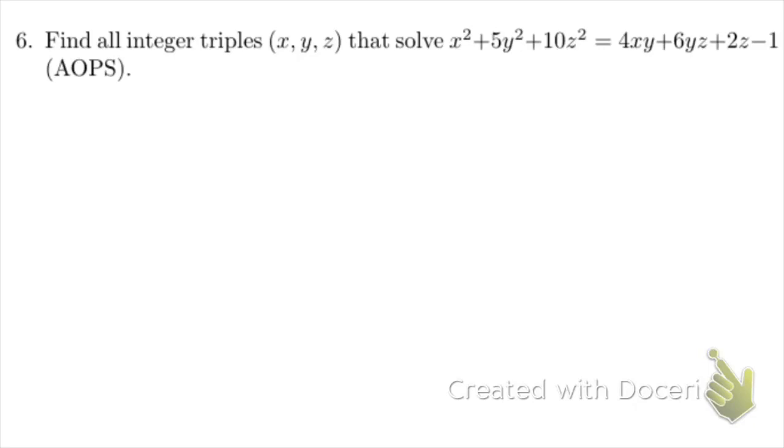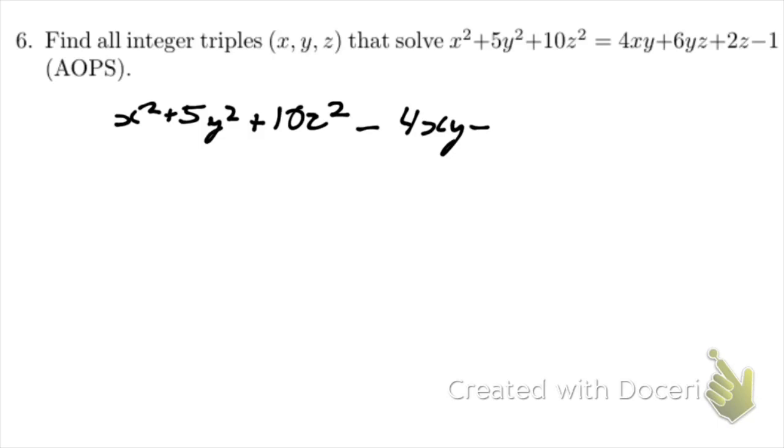We get x squared plus 5y squared plus 10z squared minus 4xy minus 6yz minus 2z plus 1 equals 0. This is the equation we want to solve, and I'm going to factorize parts of it into perfect squares.